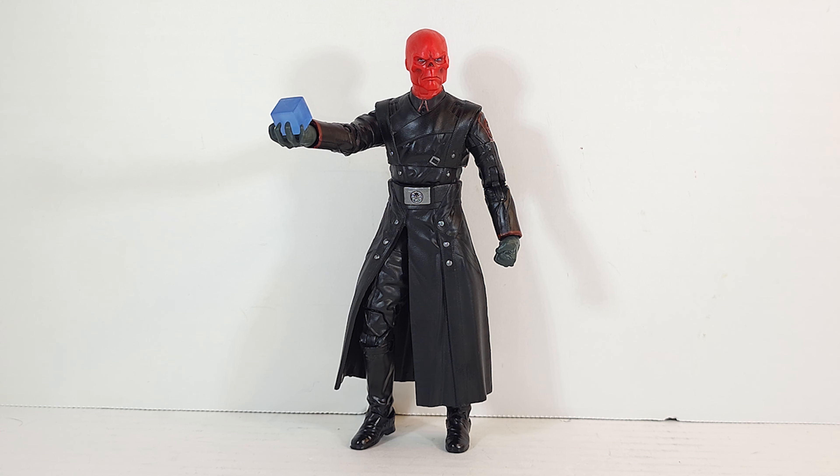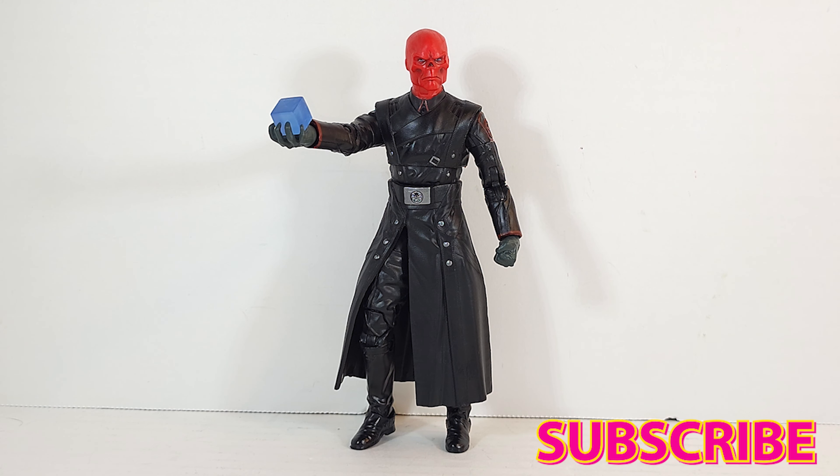This wave continues to be a little bit weak. If you're not completing the BAF and you already have any of the Red Skulls, you might skip this one. There's not enough new here to warrant the purchase if you're on a budget. Let me know in the comments — is he worth adding to your collection? Do you have the other Red Skulls and you're gonna pass? Hit that like button, subscribe, turn on notifications, and share a link to the channel. Until next time, Red Skull is out of here!